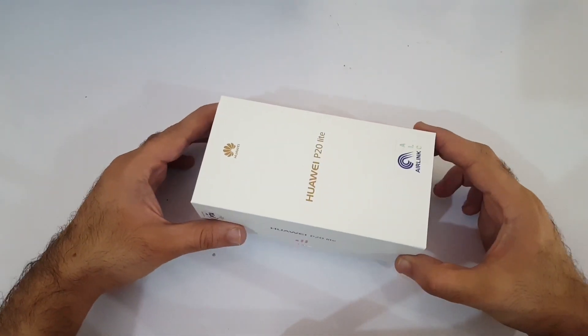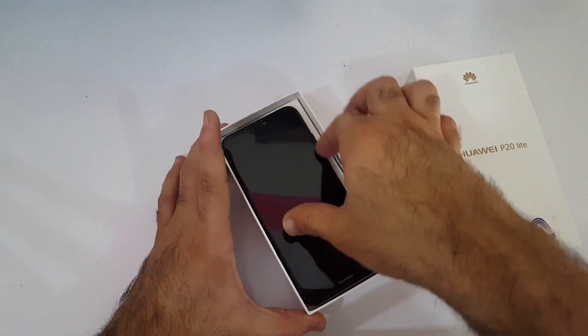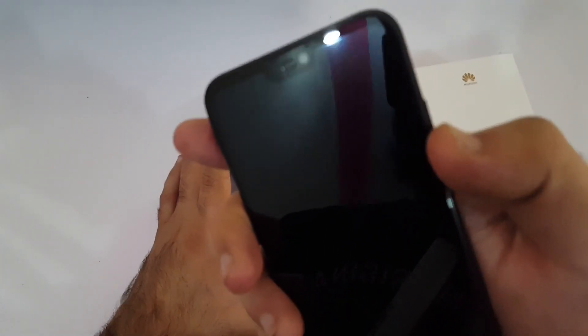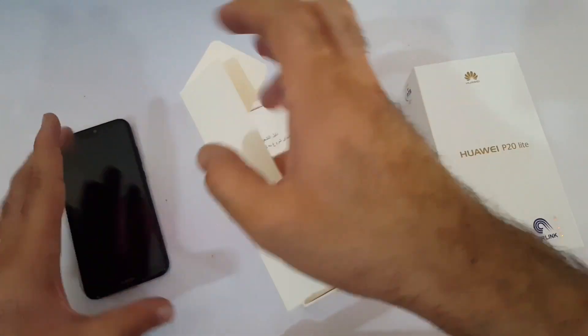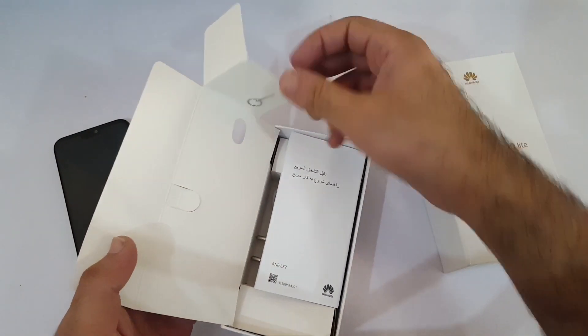Let's just right away open this box. I have already broken the seals and you can see this beautiful phone is right in front of us. It is one of the bezel-less designs with a notch on the top. Let's put the phone to the side and see what else we have inside the box.